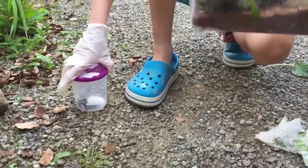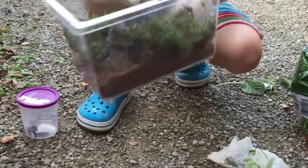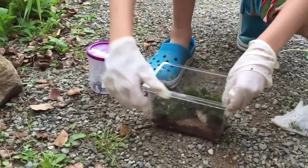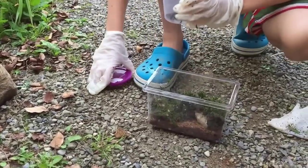It's basically it. Very simple. Rock, some mud, some moss. Now all you have to do is introduce them to the new little habitat.